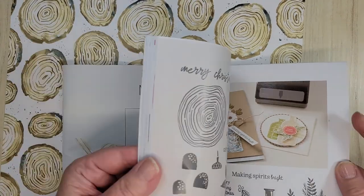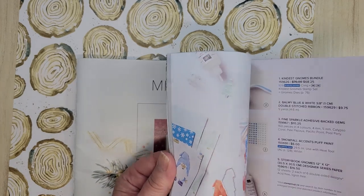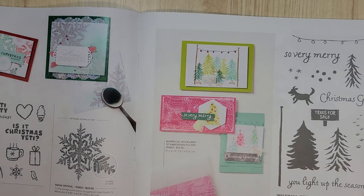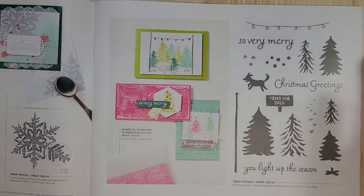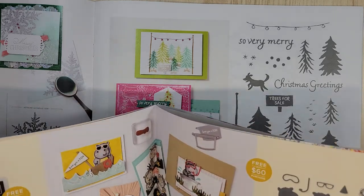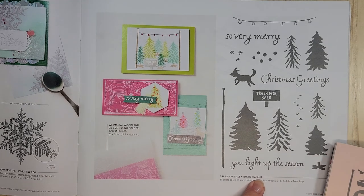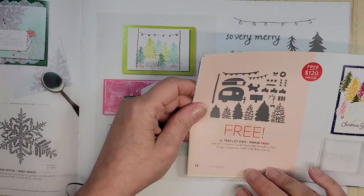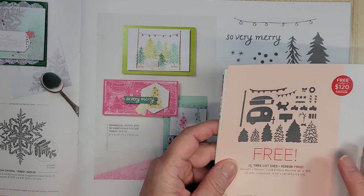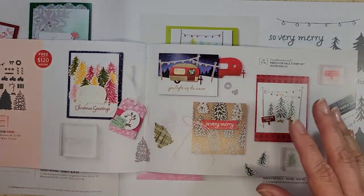Let me find the camping one. There they are — there are so many pretty things in here. I have to tell myself to stop looking at all the pretty things, you've got a card to make. Alright, this coordinates with these dies. This set is only $30 and you bring that up to $120 with whatever other item you want, which is very easy to do when there's so many pretty things in the catalog — and you've got yourself a set of the dies free, including that camper. So pretty.